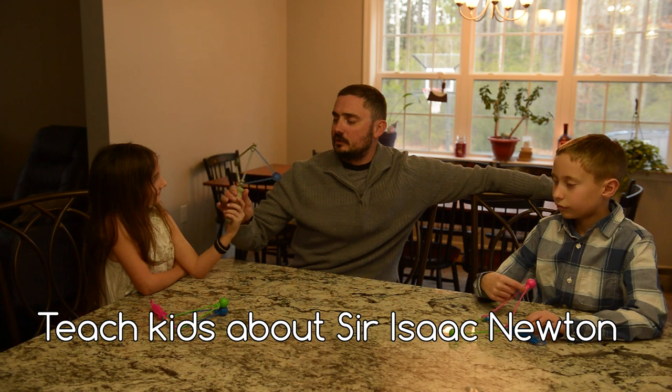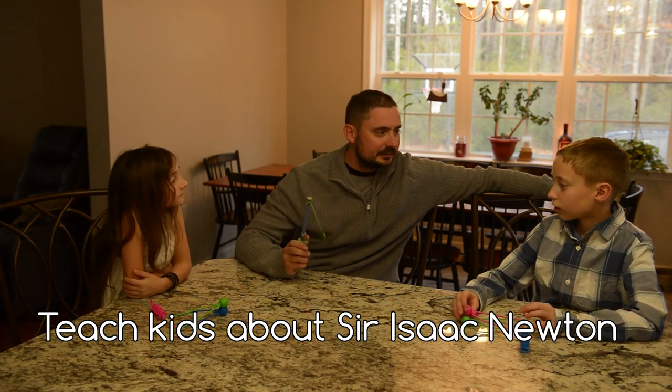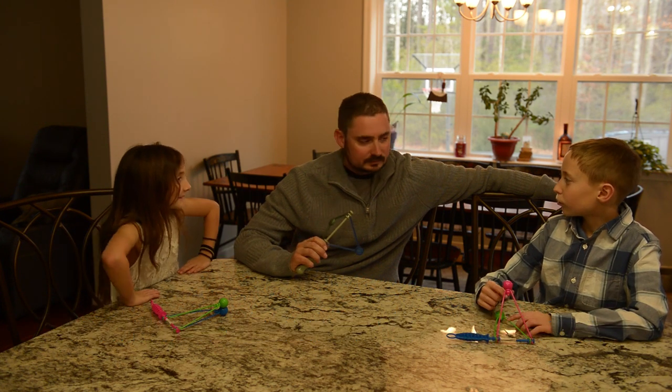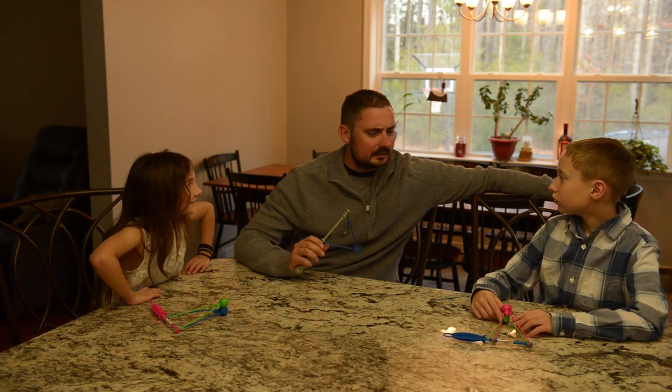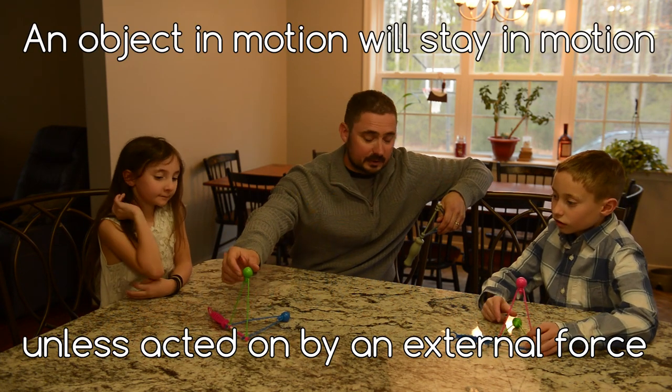You know what's cool about this toy? It's called Newton's Spindle. Do you know who Sir Isaac Newton was? For example, if you take your clacker here and you drop this ball, gravity will act on it and it will stop.